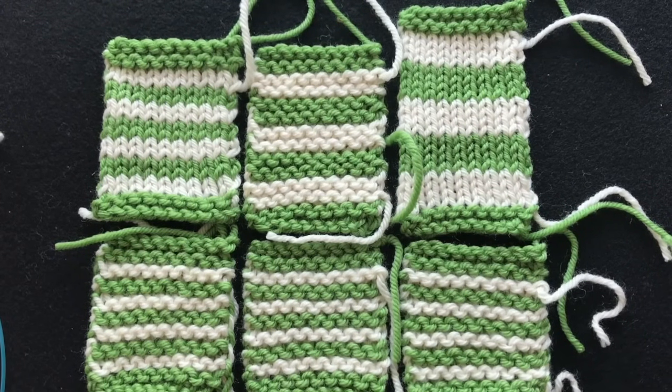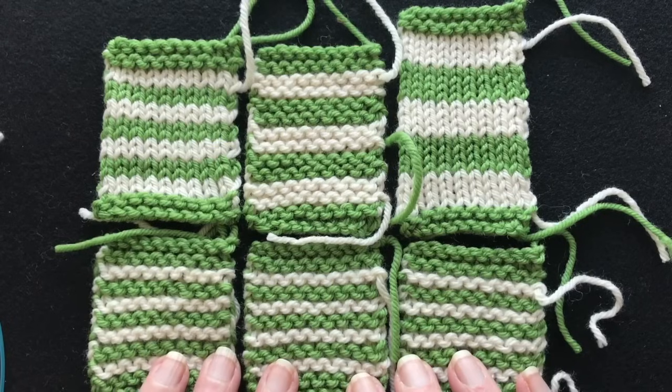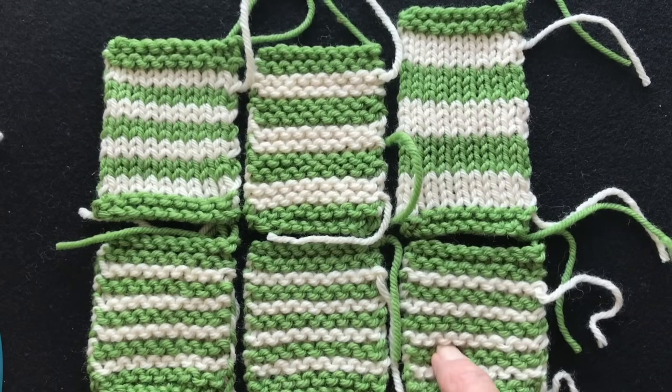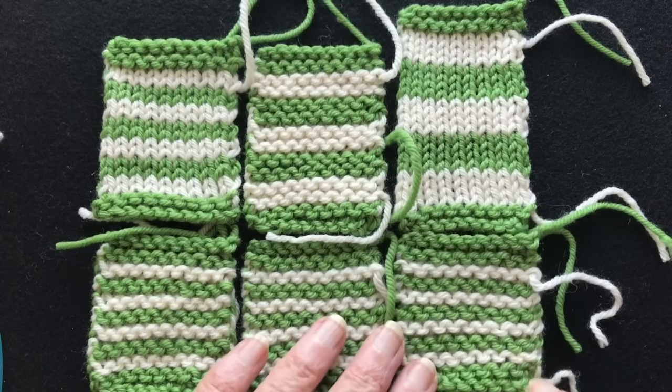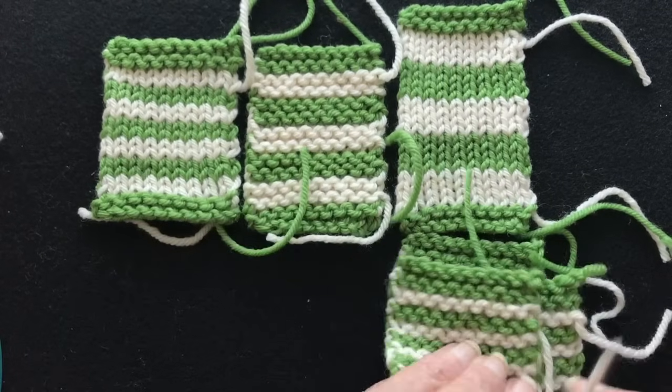Welcome back. This is a video on how to work two and four row stripes flat in garter stitch and stockinette, and how to manage the color changes at the right hand edge. We've got a variety of swatches here and I'm going to show you each one in detail in a few minutes after we go through some of the techniques. We're going to start out with the two row garter stitch.